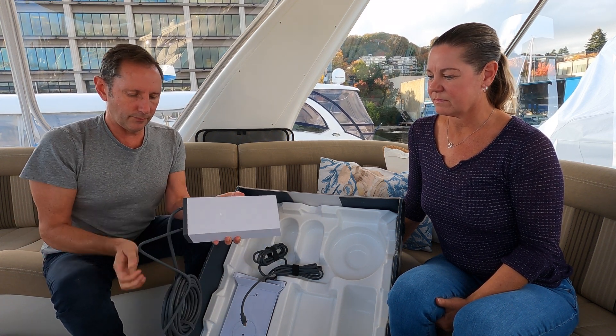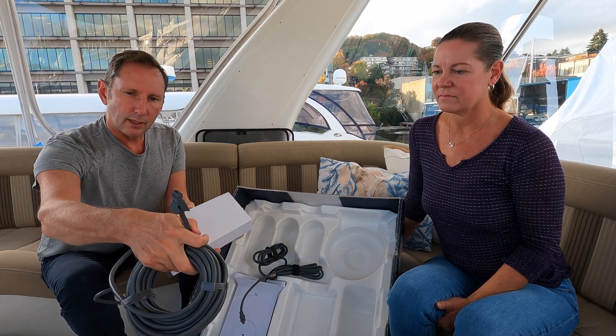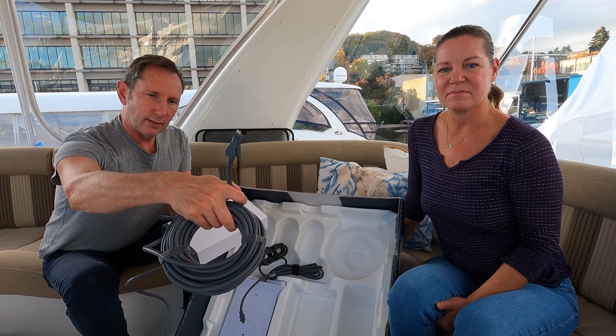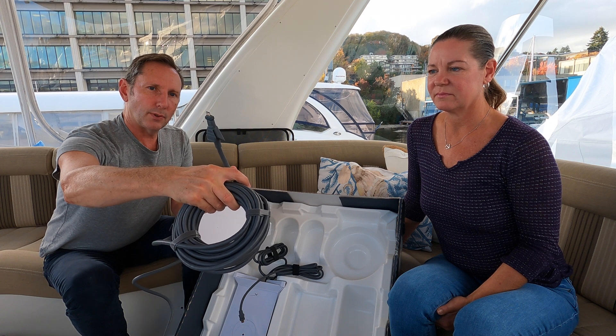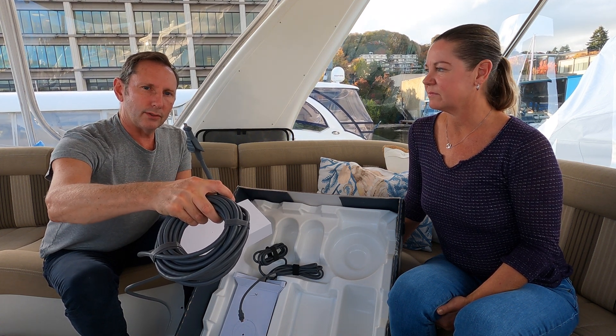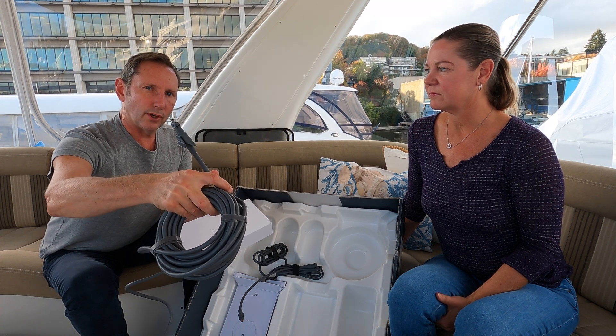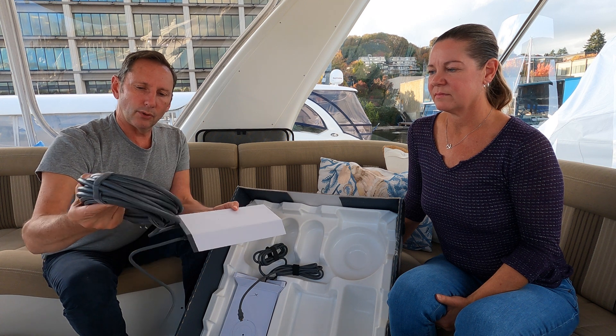That big monster connector is the first time we've seen this on any of their equipment. This one probably supports IP56 versus IP54, which means it can take a direct jet of water versus just a spray of water — which, sitting on top of a boat, is probably pretty important.